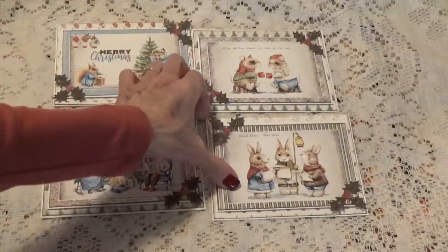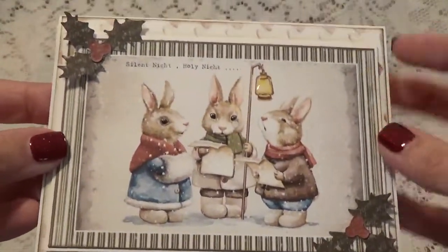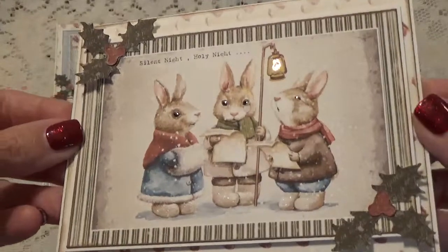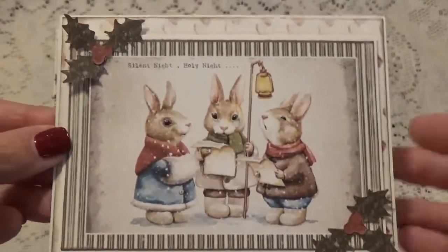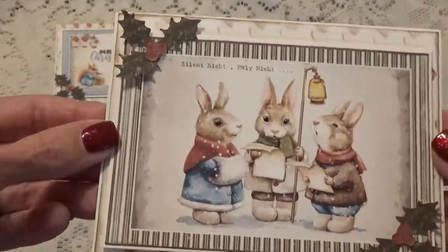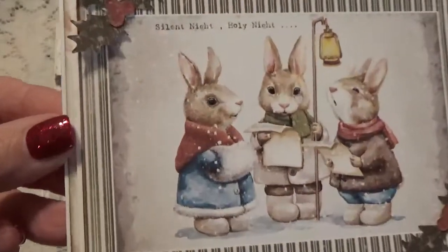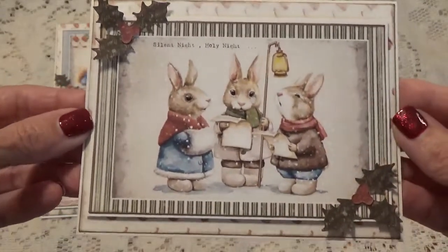They just turned out so cute. Here's the last one — I put glossy accents on the lights, it really shines in their eyes, and Wink of Stella on their boots. I was almost tempted to splatter some white paint around it for the snow, but there's so much on here naturally I didn't even want to bother with that, so I just left it plain.